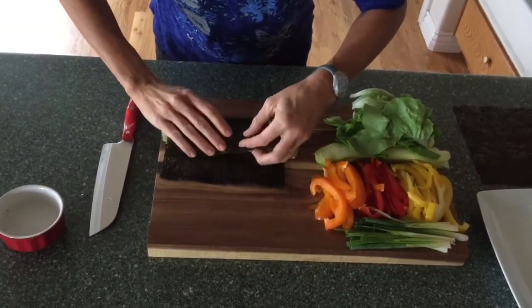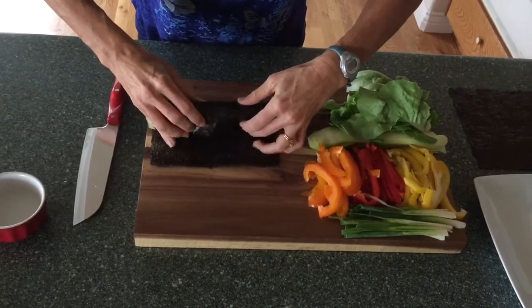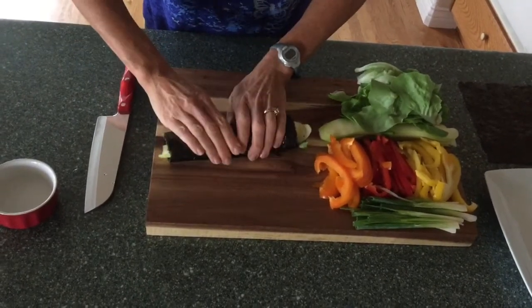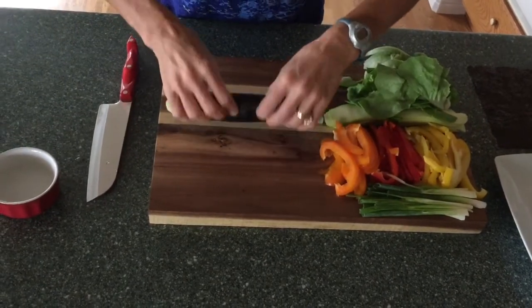So you take this, you fold it over, and sometimes it cracks, and it's not a big deal — you're just going to eat it anyway, right? Roll it over nice and tight, and then you kind of push it down a little.